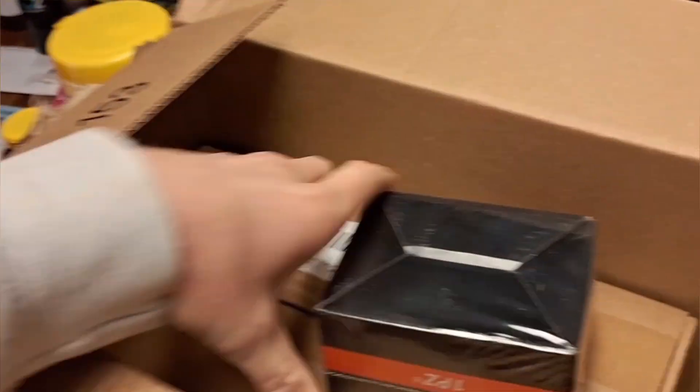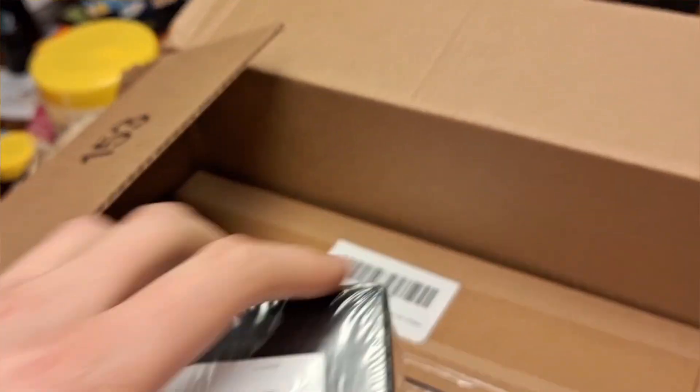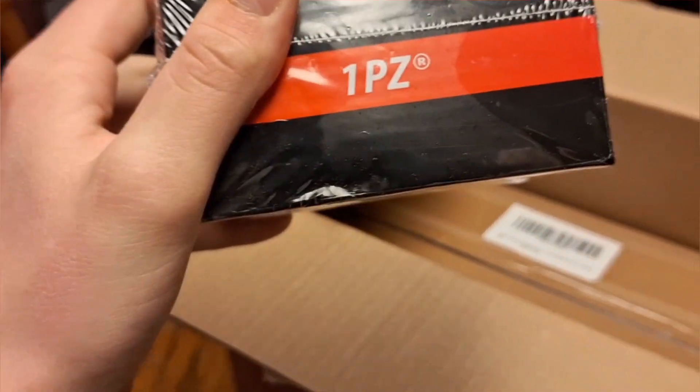We got a chain right here for a 79cc. Take a look at this. You can't see what it is — that's a thumb throttle for something. Let's look in this box.